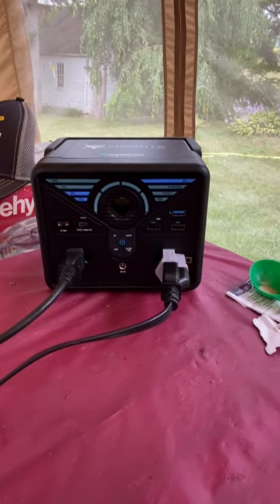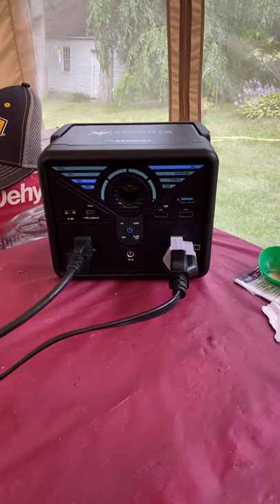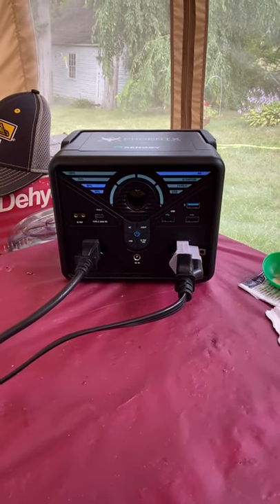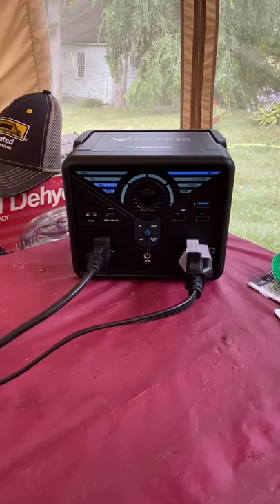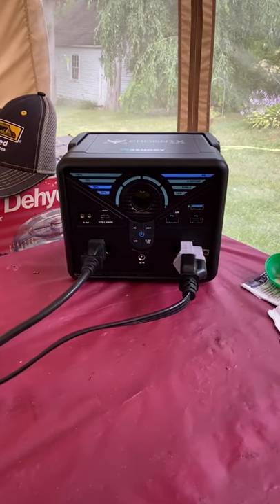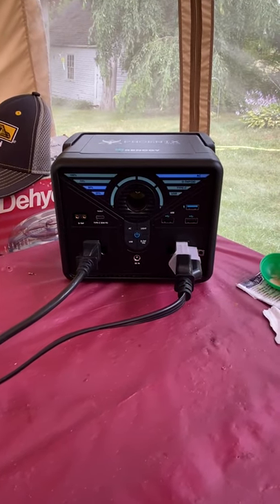I use it to run my computer outside at the picnic table, and I also charge my phone at the same time — it has enough power for that. It will also run my furnace if the power goes down; it will ignite the electronic pilot light. It's a gas boiler, and it uses about 100 watts when the burner comes on.